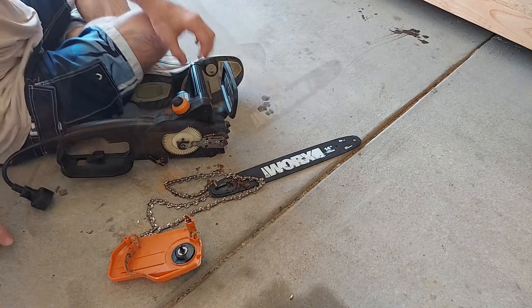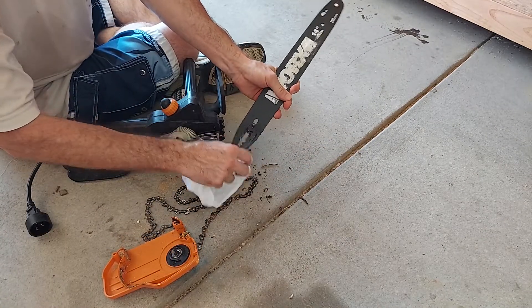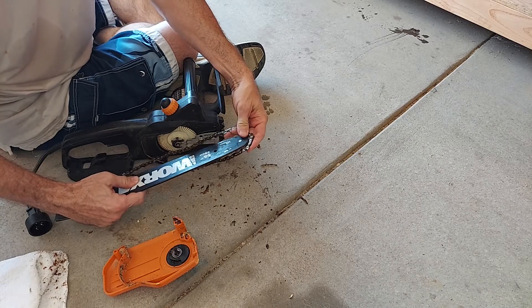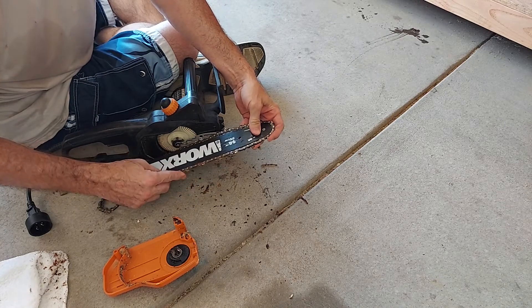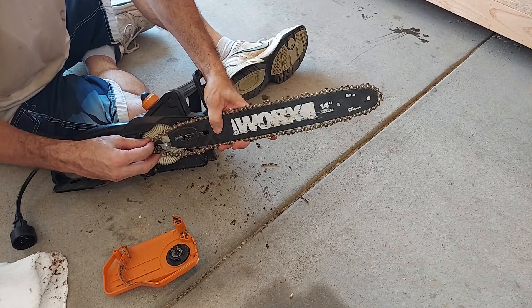Then we have to clean up all this crud. Next, put the chain back on the bar and wrap the chain around the sprocket.